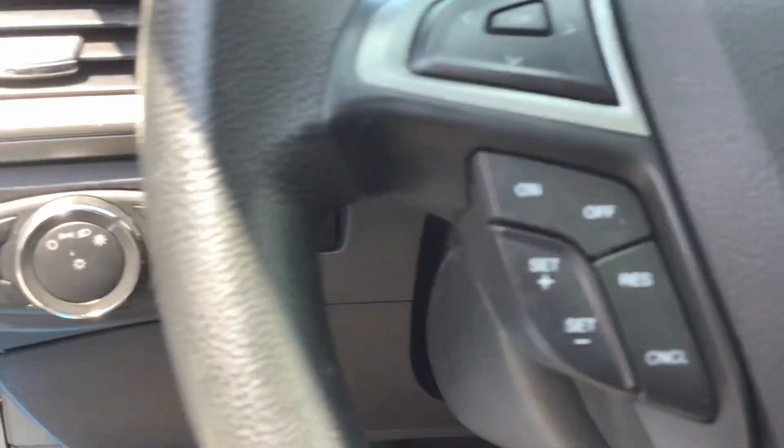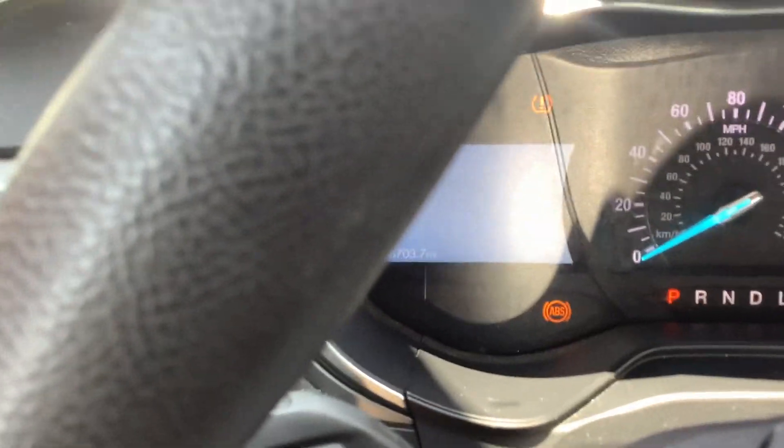You've got a trunk release button right at your fingertips there. We'll go ahead and turn it on — you can see in the left corner 38,000 miles, so super low mileage.